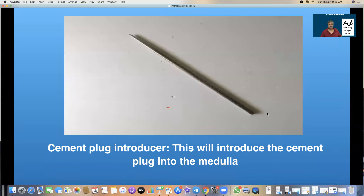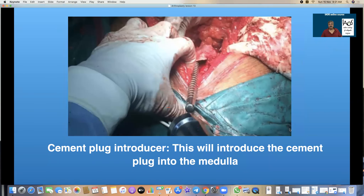That is a cement plug introducer. This is used to introduce the cement restrictor into the medulla, pushing it in as far back posteriorly as possible to the entry point.